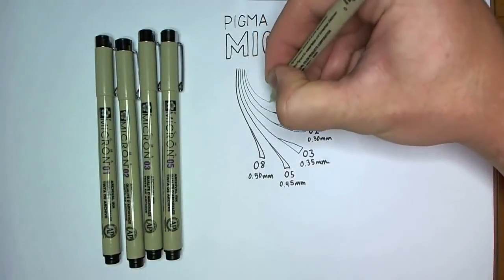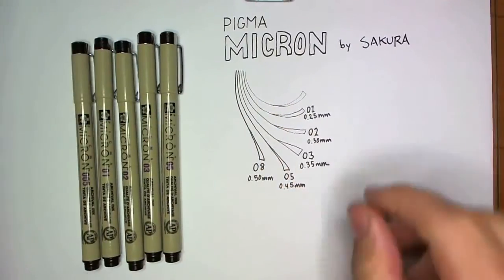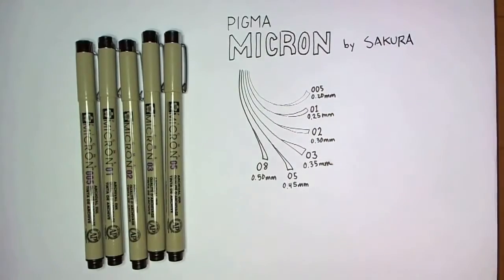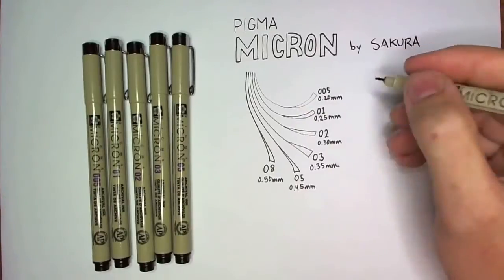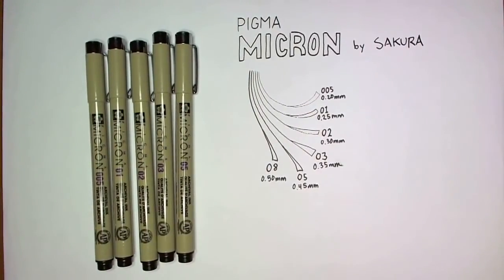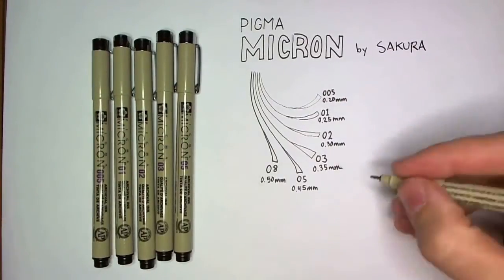In my opinion, as far as the smallest 0.20 millimeter nib size goes, Pigma Microns are the best I've seen. Copic has some that size and a little smaller, but they just don't seem to work as well — the ink doesn't flow as well in the Copics, it's just not the same. In my current setup I use all Copic pens except for the 0.2 millimeter, where I still use Microns.